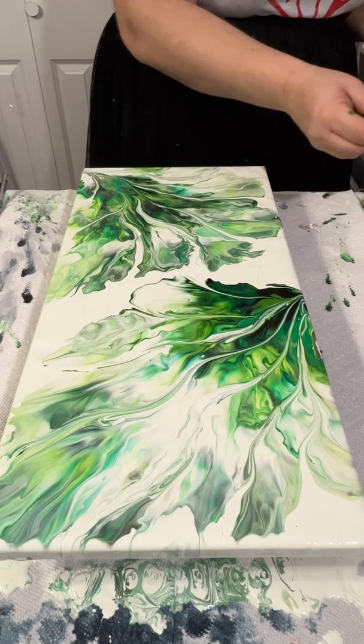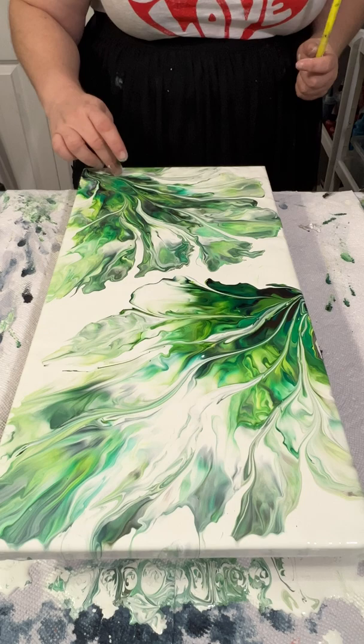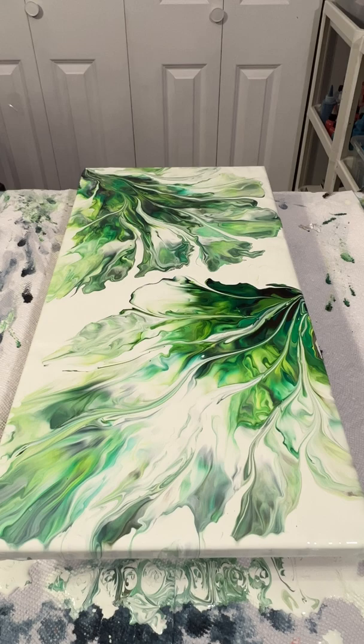After all that tweaking I end up actually liking this painting, and that just goes to show you that even though it starts off a little rough, sometimes just playing around with it will pay off. I'm gonna show you the dried results here in a little bit — I appreciate you guys watching and I shall see you next time.